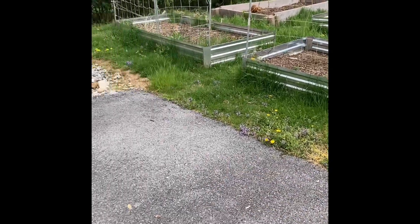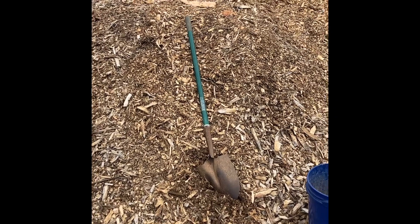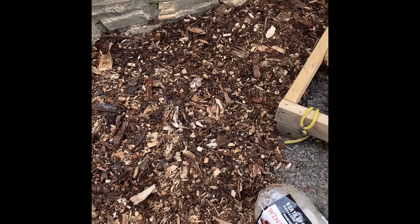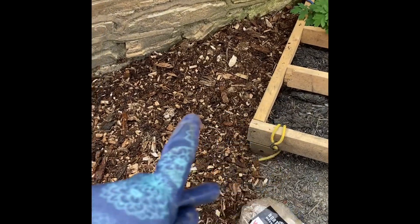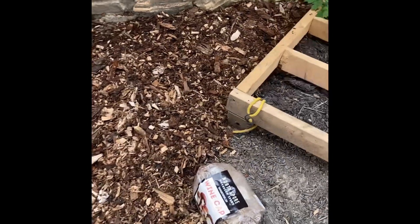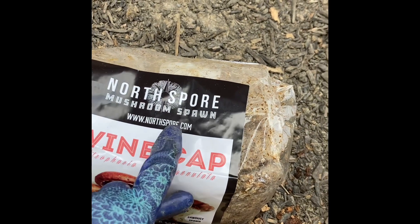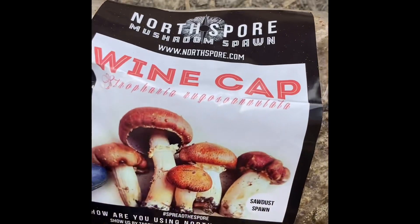What I plan to do is put it in between my raised beds so I have a wood chip path. But this is also what I'm going to use on the side of the house to throw the mushroom spores onto. I've already spread about three buckets full in this section. This is the mushroom spawn — I got it from northspore.com. These are wine caps — sawdust spawn.